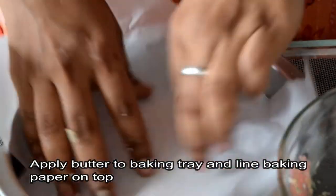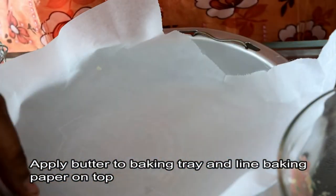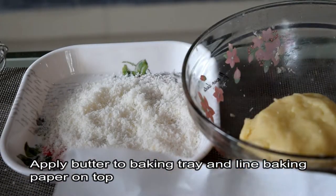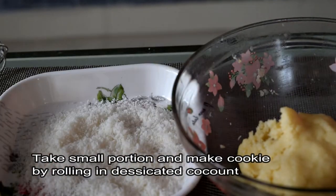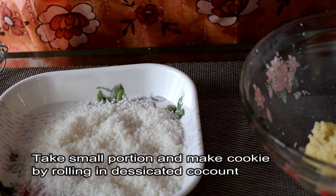If you want to bake the cookies, put it in a tray with parchment paper and spread it on the parchment paper. Then we will prepare the cookies and press them to the top. We will roll the cookies with 2-3 tablespoons.